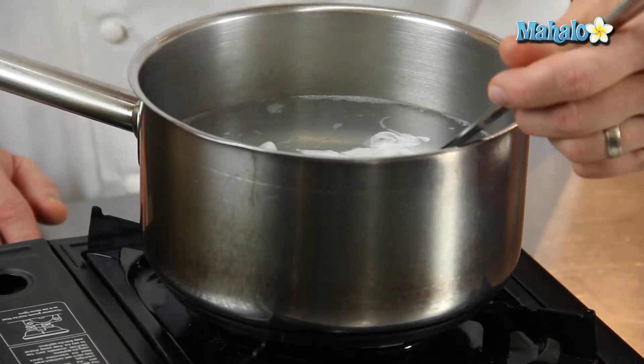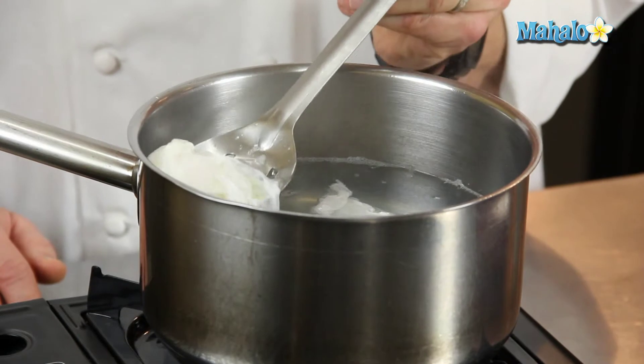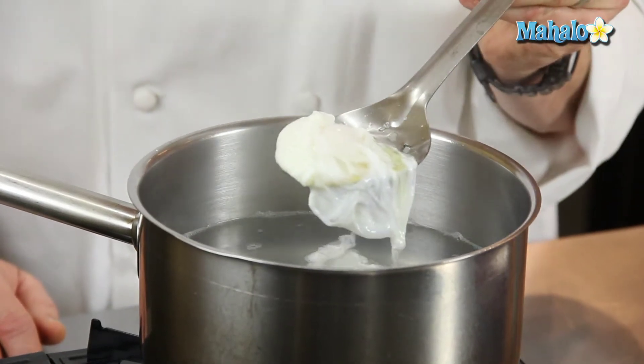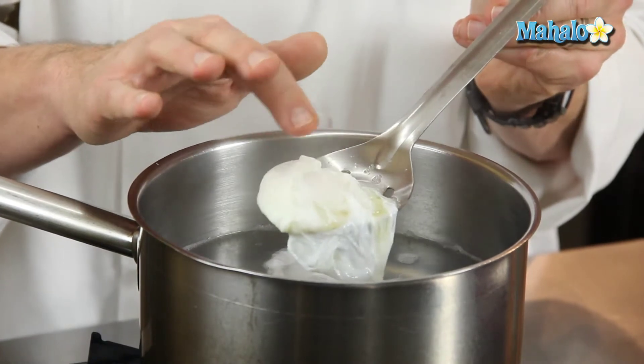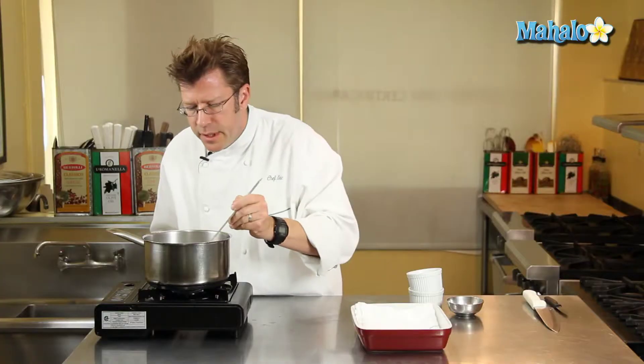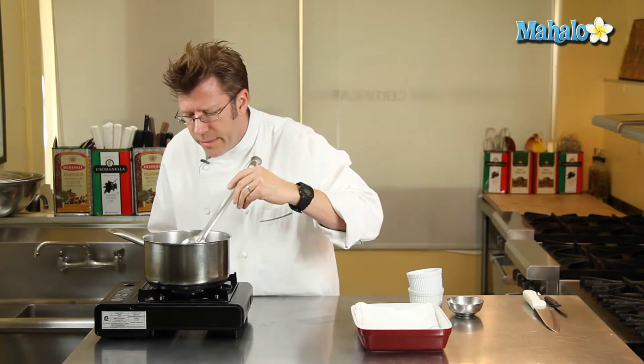Let's go ahead and give our egg a little test here. I'm going to very gently lift the egg out of the water — and you can even tell before I even touch it, just the way that the white is still not quite set. If I give it a press, it still has a very, very soft consistency to it. We're going to let that continue to poach for another minute or so.